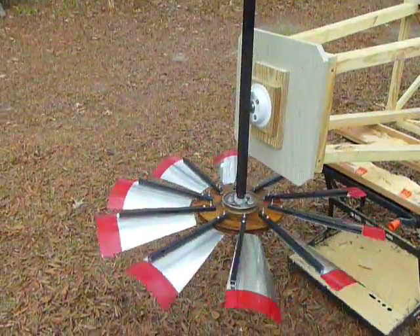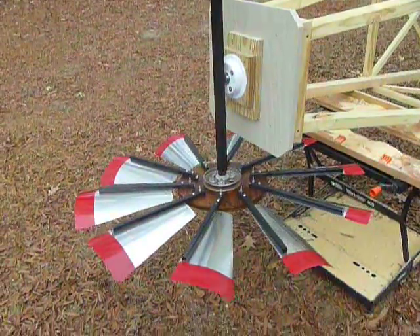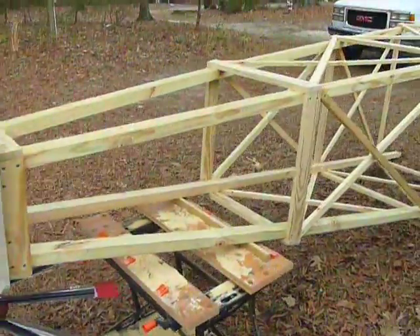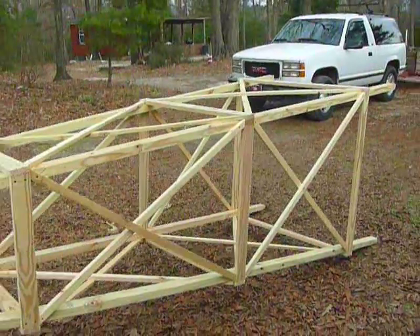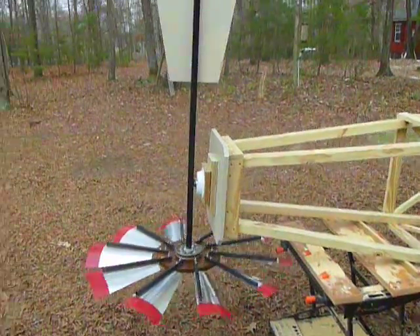This is a little video on a windmill I just made. I saw a couple online and they were eight feet long for about a hundred dollars, and the one I wanted was fourteen feet for four hundred bucks, so I said I think I might give her a shot.